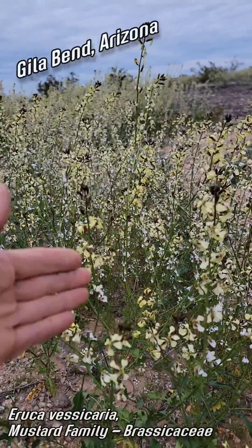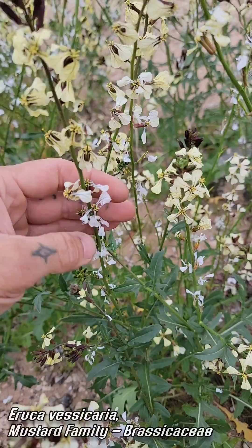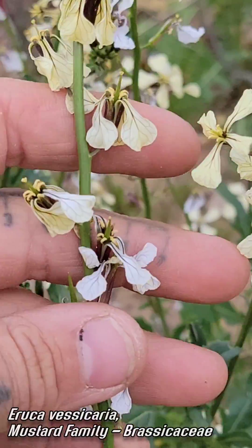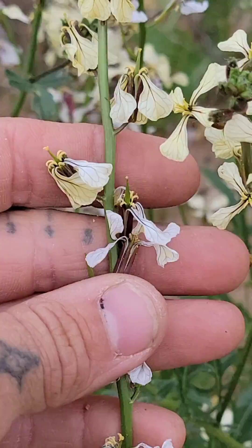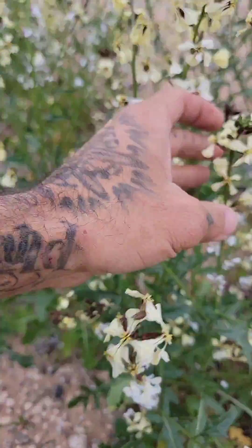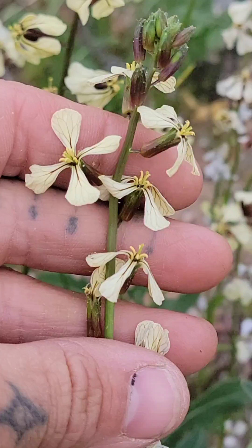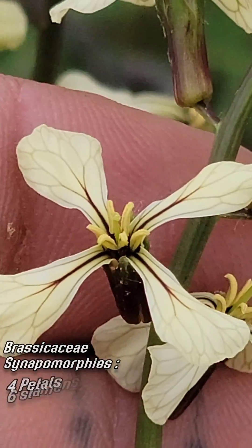Look at it — naturalized arugula. It's actually not naturalized, it's actually pretty invasive. But it does taste good; make a sandwich with those leaves, you know, after you remove the heavy metals from the nearby freeway. It smells good when it blooms though.